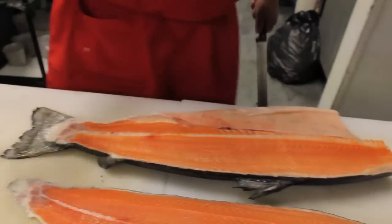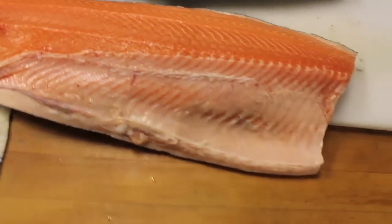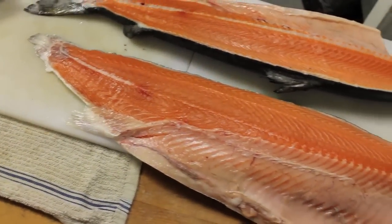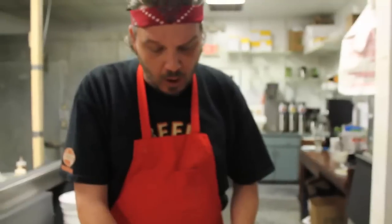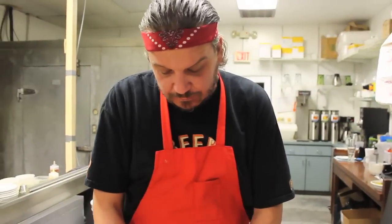And voila. Pretty simple, huh? It's simple, but it's something that you have to do again and again and it becomes simple because really what it is is muscle memory. It's training yourself how to do it the same every time. Always watch where your blade is, and if you stay in contact with that spine the whole time, it'll come out like that every time.